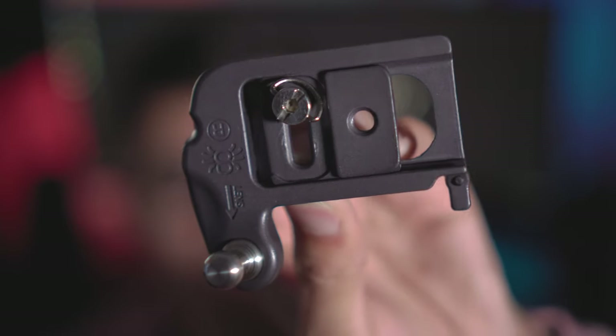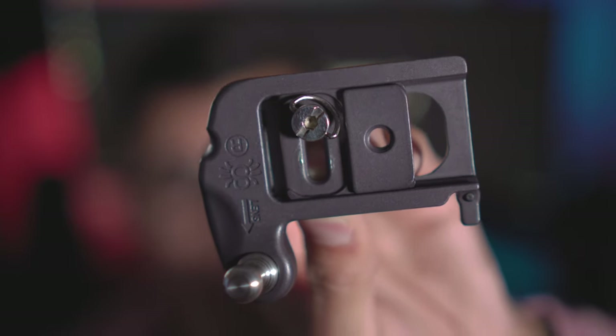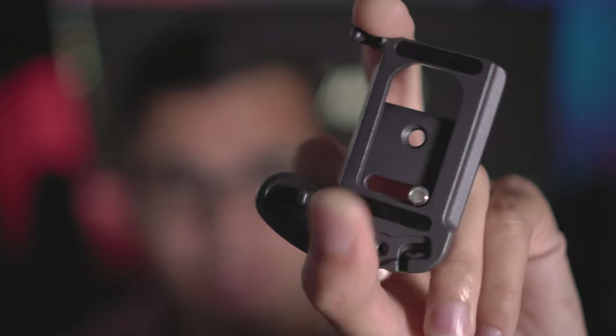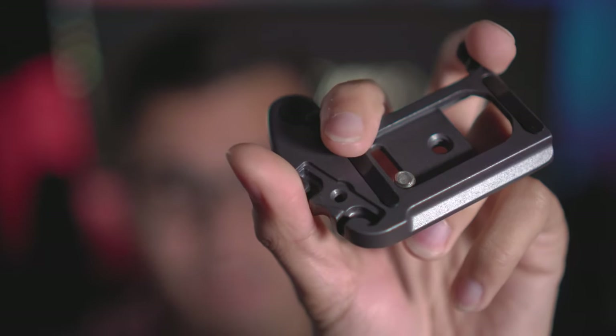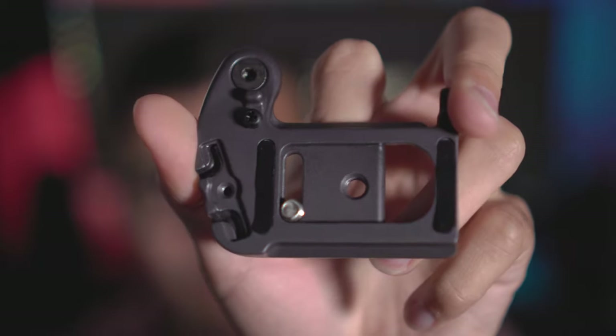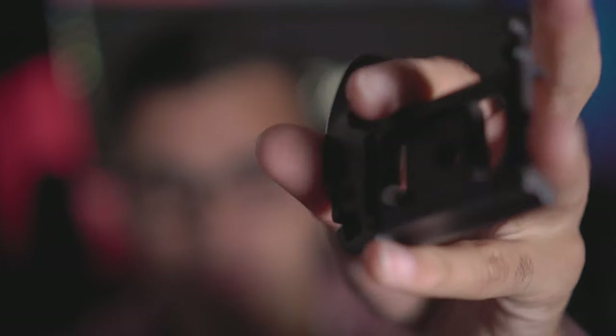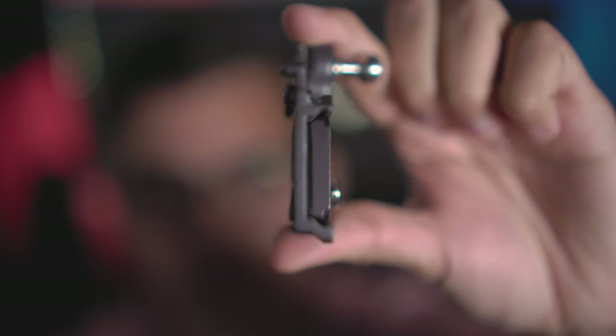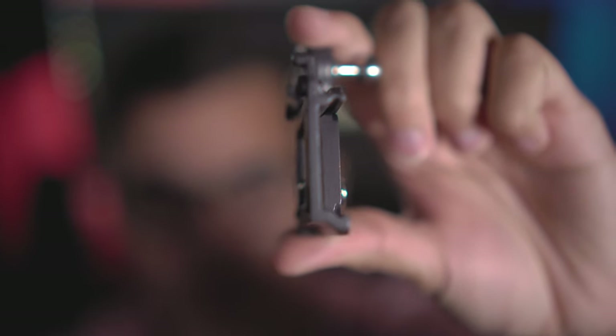It does have a nice bit of weight to it. The same could be said about the mounting plate you put at the bottom of your camera — it feels very premium, no plastic at all, fully metal. It has nice little rubber feet at the bottom so you don't scratch up your camera. It is also Arca Swiss compatible, so you do not need another tripod head to mount on the bottom.